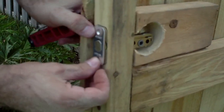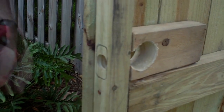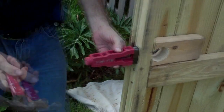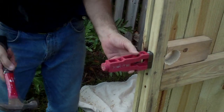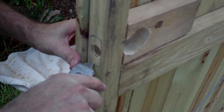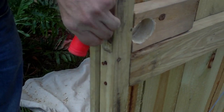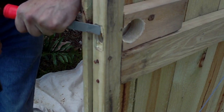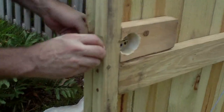Now we'll need to go ahead and install the tongue. It goes like so, but as you can see it's sticking out too far, so we're going to go ahead and recess it. I'm going to use this tool which gives me the perfect alignment. As you can see, I've made the cutout for the tongue to be able to recess it into its slot.